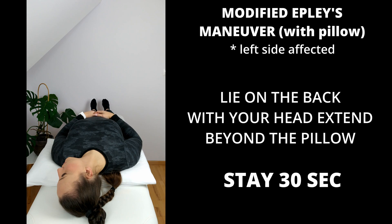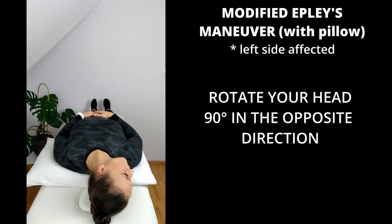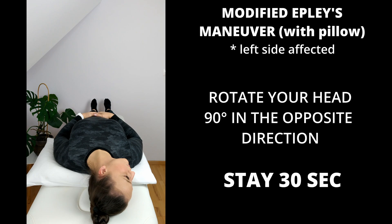Stay in this position for 30 seconds. Now rotate your head 90 degrees in the opposite direction and stay here for 30 seconds. If you feel dizziness, wait until it stops.